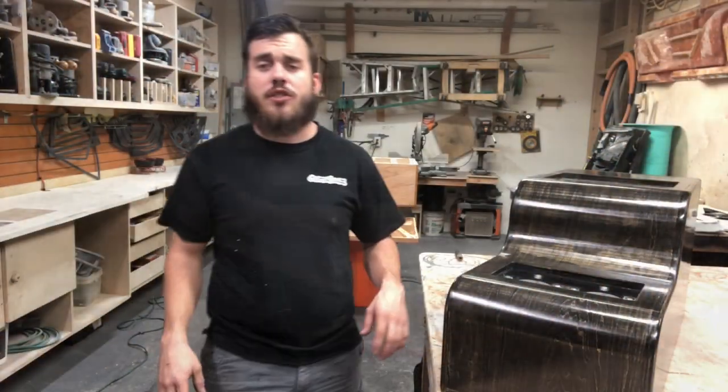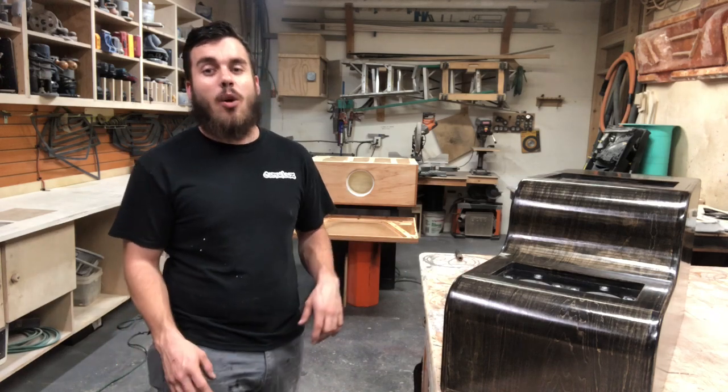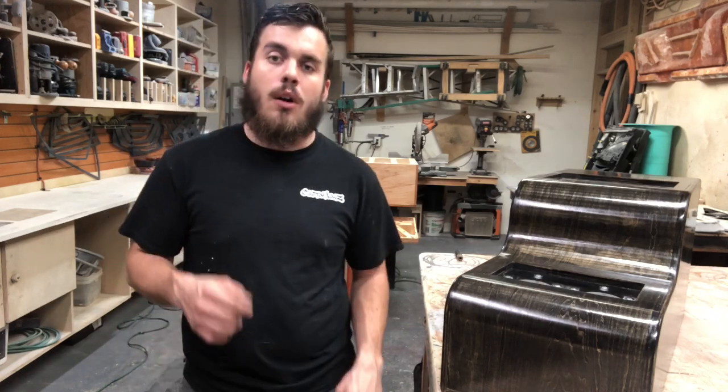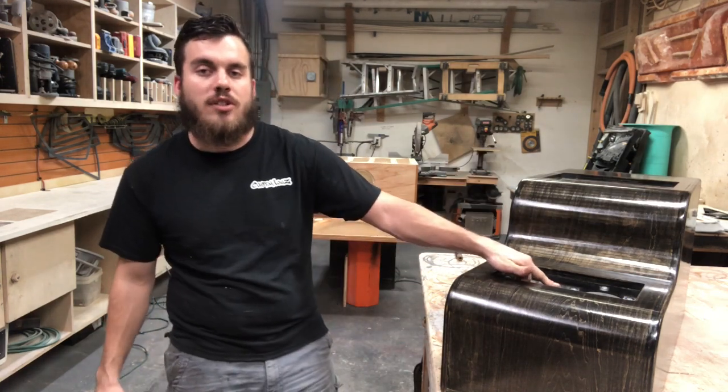Alright guys, here's today's enclosure — I just finished it up. It's for a Sundown Audio X-series 12, going in a Chevy Silverado as a center console build. We added two cup holders in the front to hold drinks, as a standard center console would.